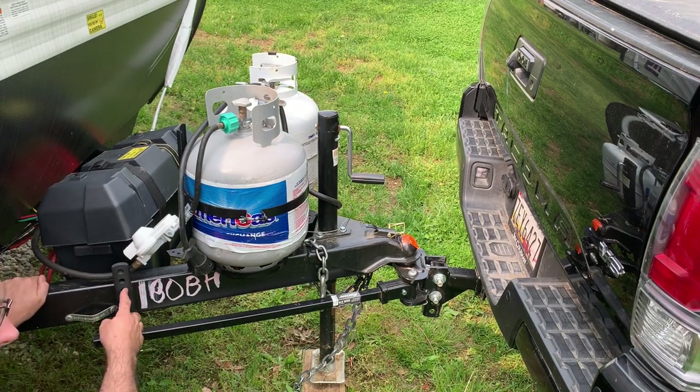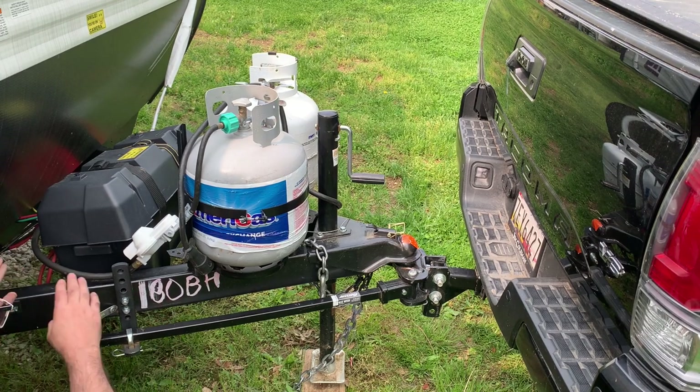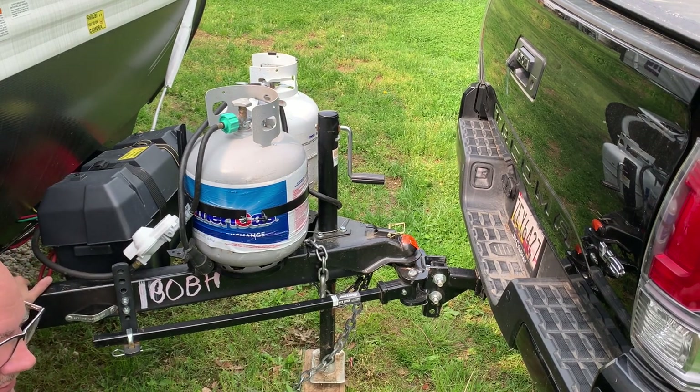If I had it like before, a click down, it wouldn't put as much of the tongue pressure onto the vehicle. We want a certain amount of tongue pressure on that vehicle, and we want to keep this level, of course.